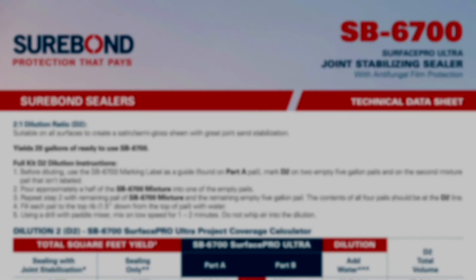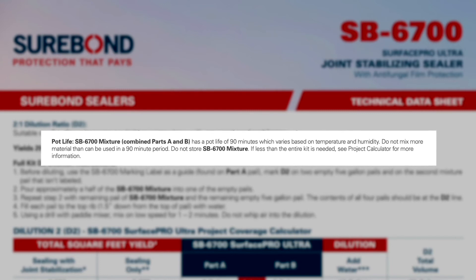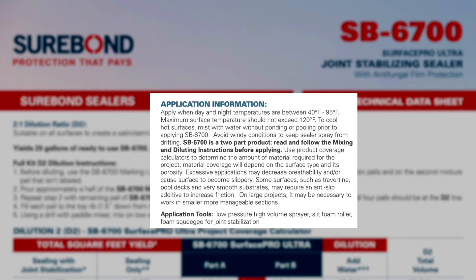After diluting, the sealer is ready for application. Remember, pot life is 90 minutes from the time you start mixing the sealer. Be sure to follow application guidelines to ensure sealing success.